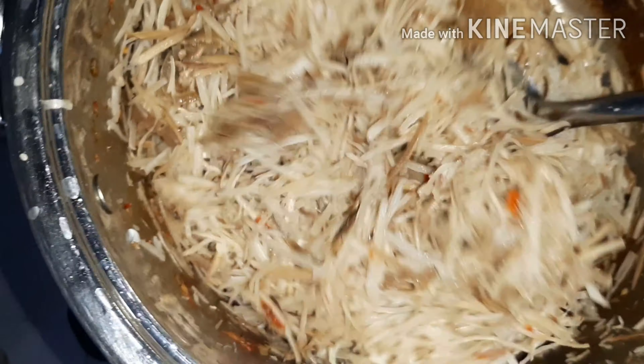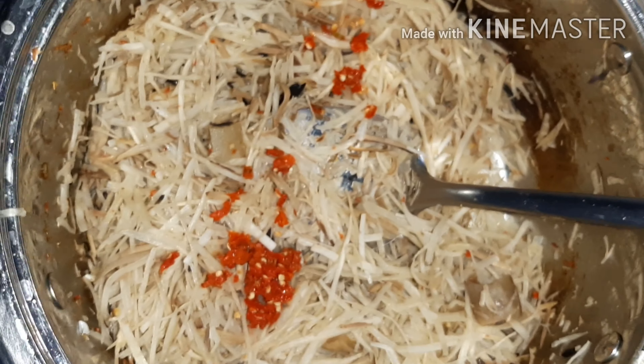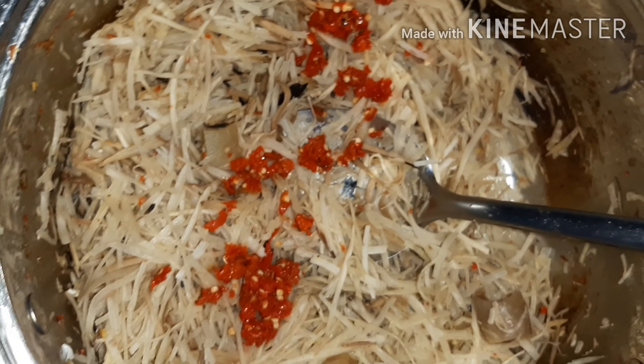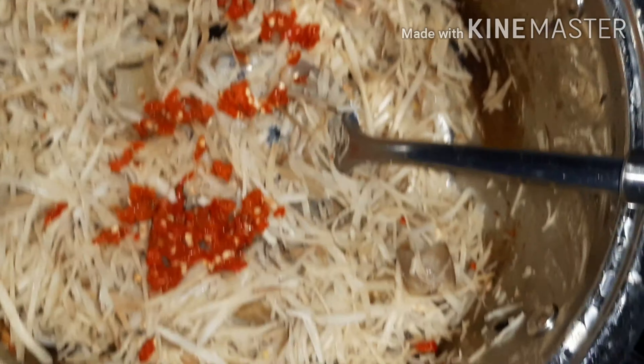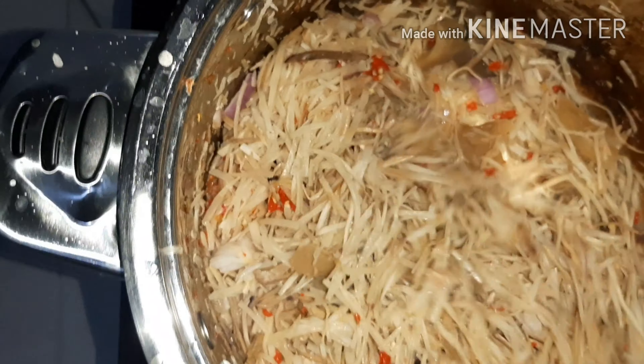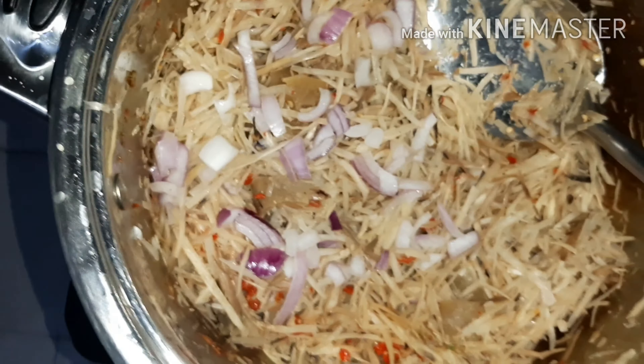I used salt and seasoning cube when cooking my pomo, so my abacha is already tasty because the leftover water from cooking the pomo and fish was in the pot. I added my pepper and was careful with adding seasoning cube or salt. I added my pepper and onions, stirred a little while, and tasted it to confirm if there was a need to add more salt or seasoning cube. When I found there was a need, I added very little.